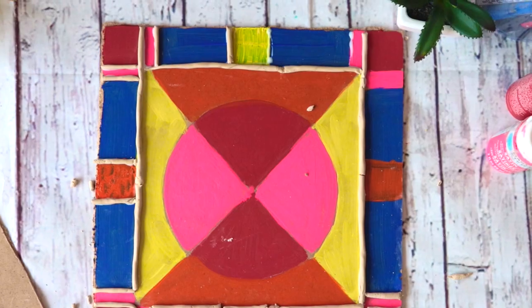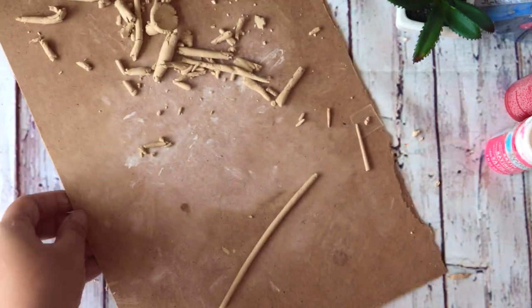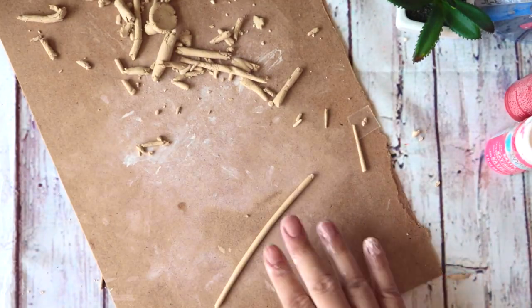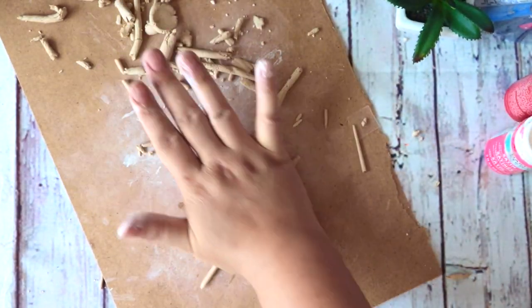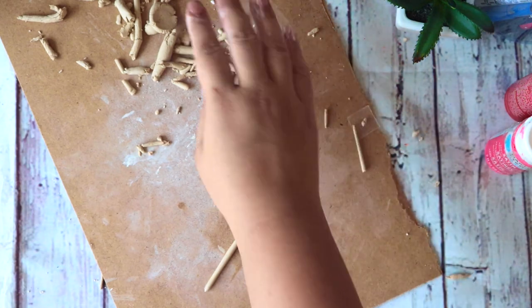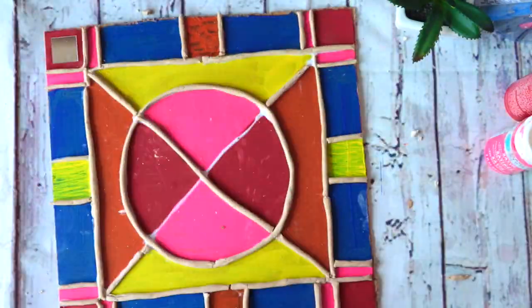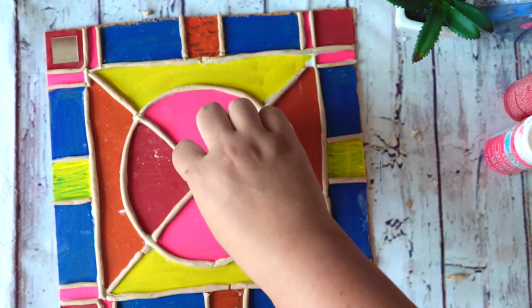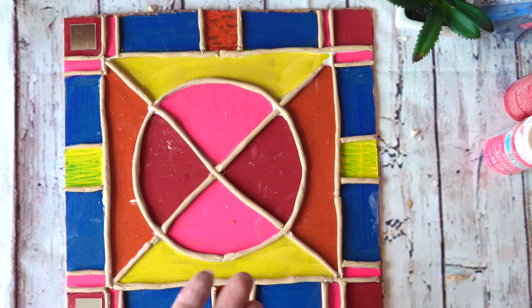After so many tries I noticed something: when I was doing it with my fingers it was breaking — see how much mess I made. Just try to do it with the end of your palms, keep rolling it with your palms, and then you'll get a nice thin string.